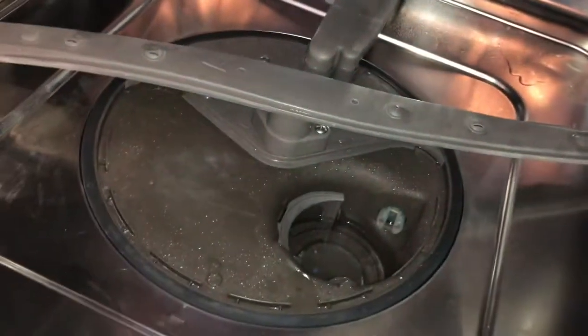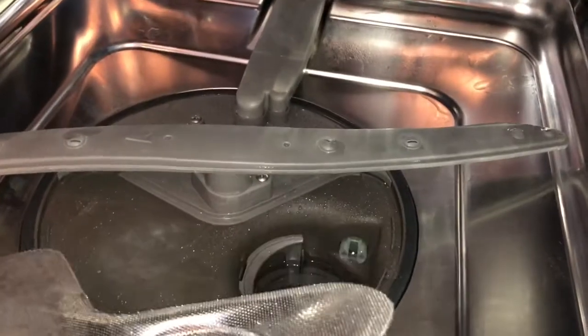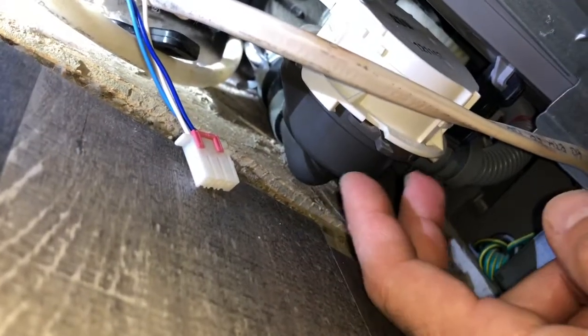I undid this filter — make sure you clean this constantly so you don't have the same problem. Then remove this piece right here and that's how you get into this section. You can see I still have some water here where it wasn't able to drain, and sometimes food gets caught in there too.